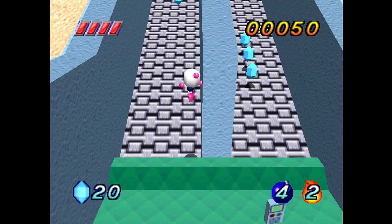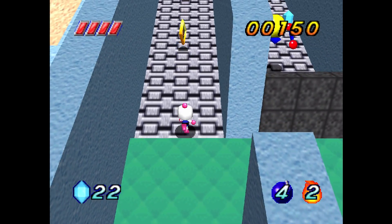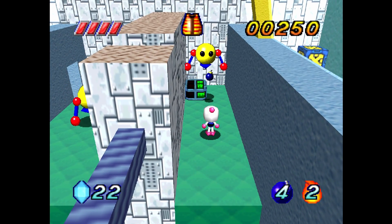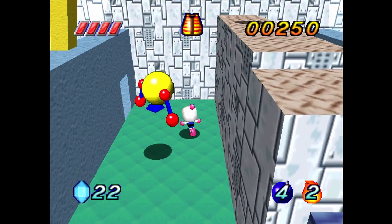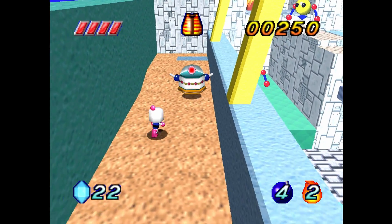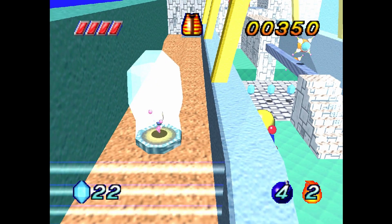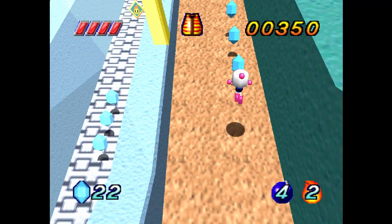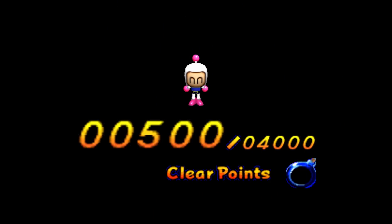I've heard the Bomberman soundtrack more times than I can count because this was one of my favorite Nintendo 64 games as a kid, and it sounds exactly as I remember it. Just because it looks good and plays good — if it doesn't sound good, it's not going to be as fun. The Nintendo 64 is not the prettiest console when you upscale it unless you modify the hardware or have a CRT. So in a lot of ways, using emulation on the Steam Deck is going to give you a potentially better experience than using the original hardware, unless you've invested in expensive mods or keep PVMs around.